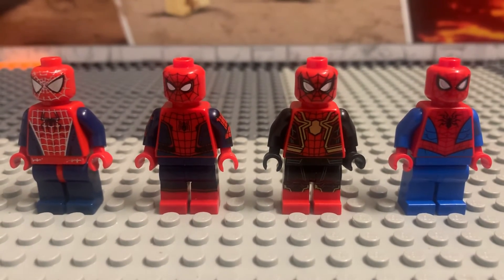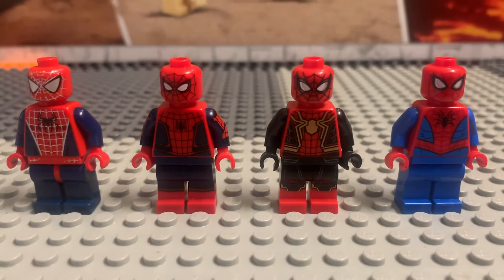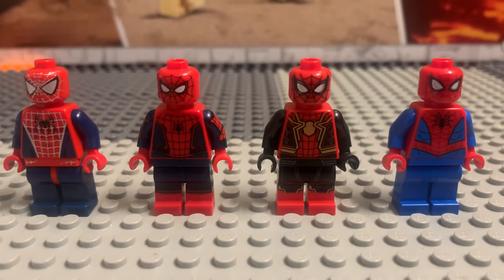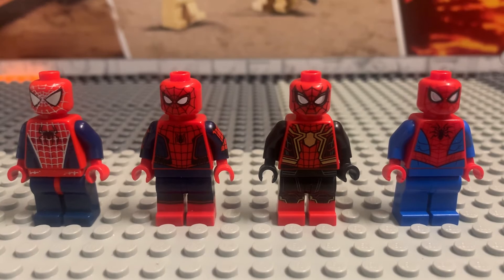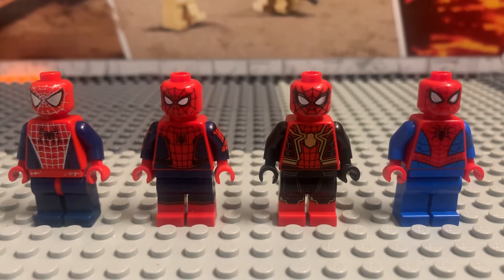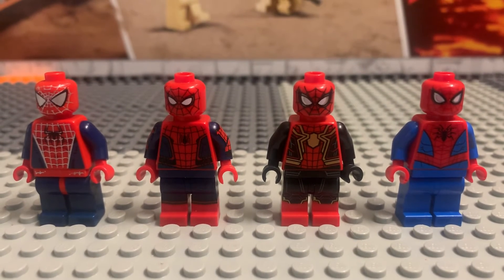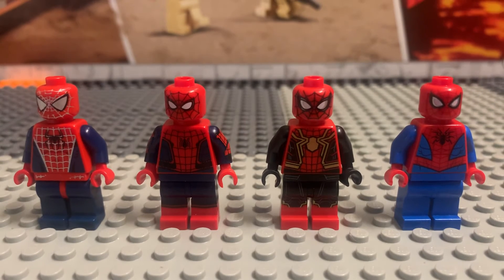Do you guys like Tobey Maguire, Andrew Garfield, or Tom Holland? To be honest, I like them all. All three of them play really good Spider-Man and Peter Parker. I love the first movies, I love the Amazing Spider-Mans, I love the current movies. Some people hated on the Amazing Spider-Man but that movie was good. I just liked the Amazing Spider-Man 2 suit better — it was more accurate to the cartoon with the eyes and the suit.